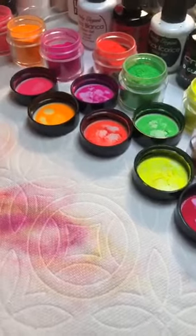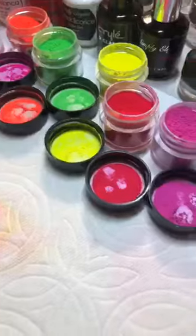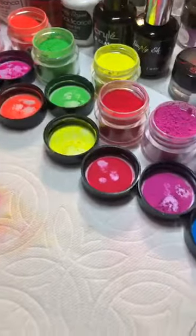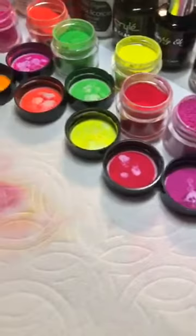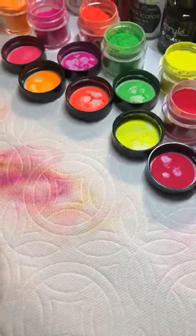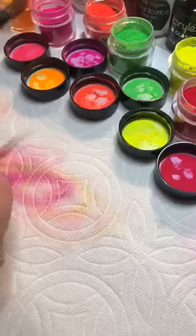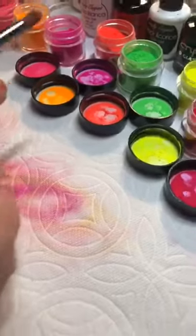So these are the neon pigments. They also come in a stacker — we just have them in the larger bottles with us right now. We are in Myra's little she-shed and she is ready to go for you guys.